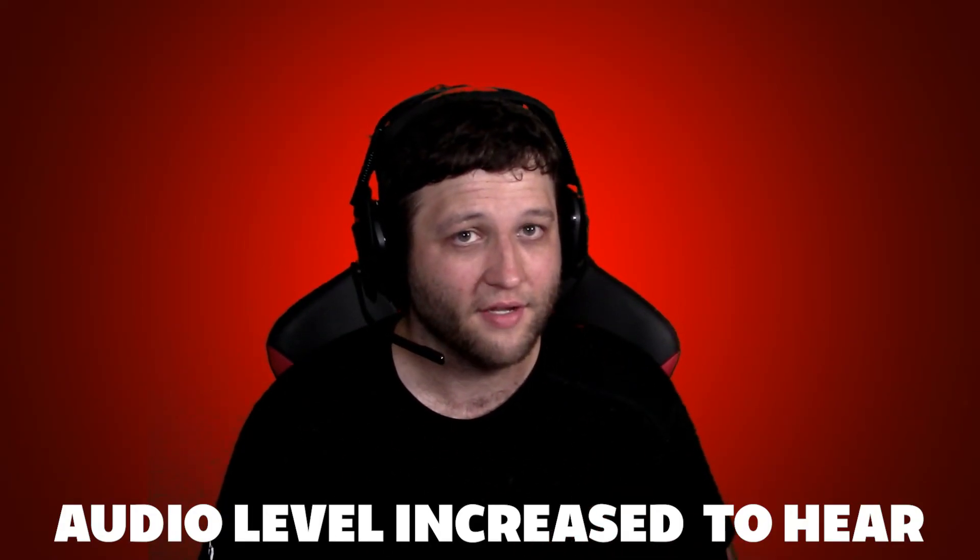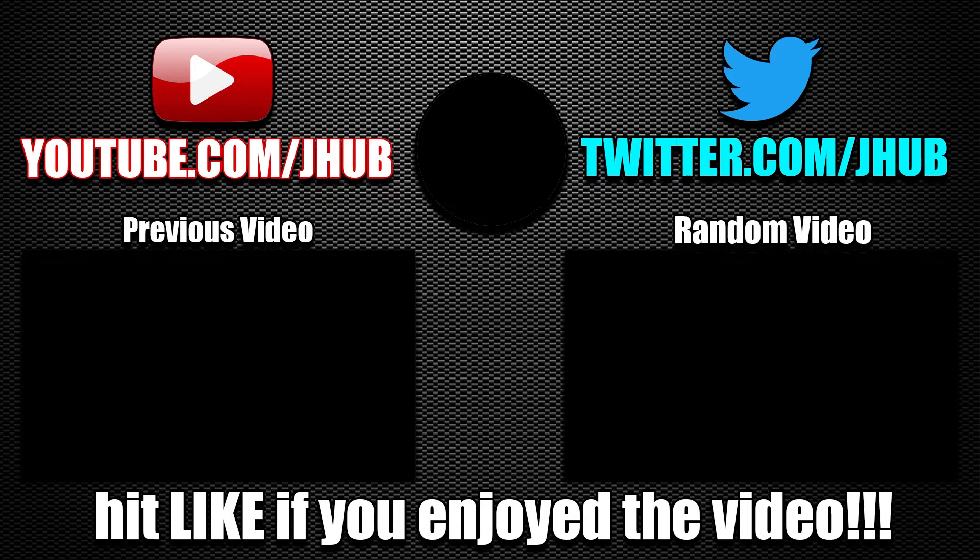Make sure to hit the like button if you enjoyed. Subscribe if you're new. And I'll see you guys later. Peace.